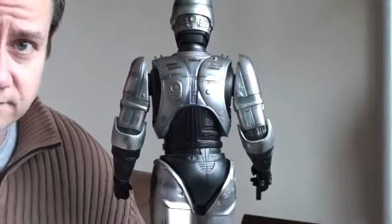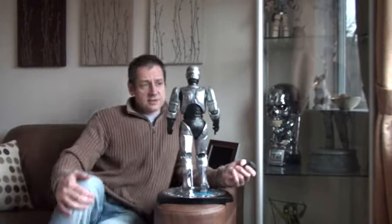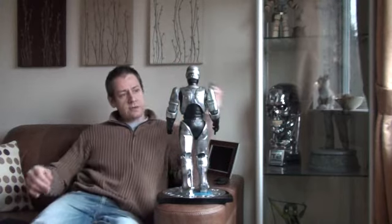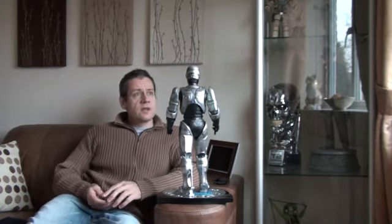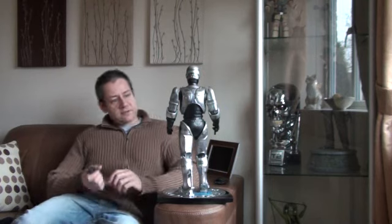But saying that, it's still a superb piece and I'm thrilled to have it. I was a big fan of RoboCop in the 80s originally when it was first released, and I had to have this piece.